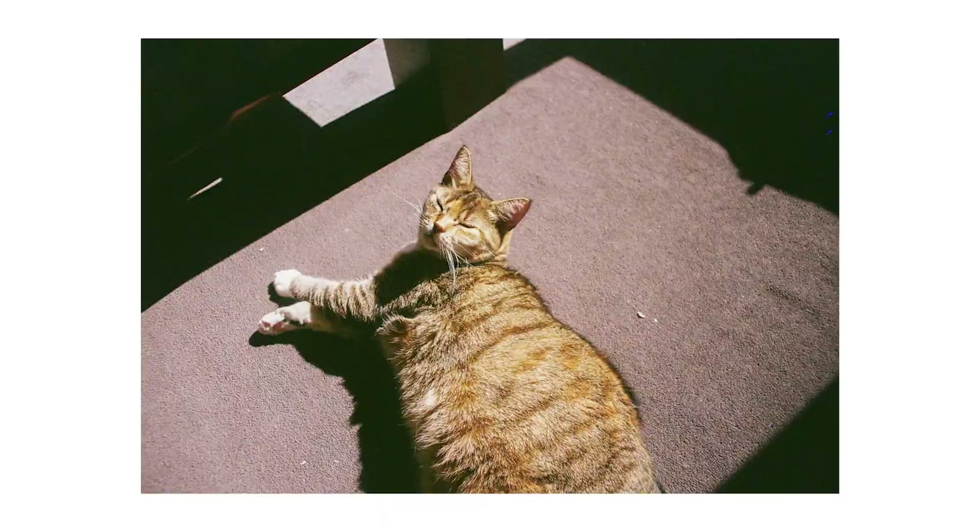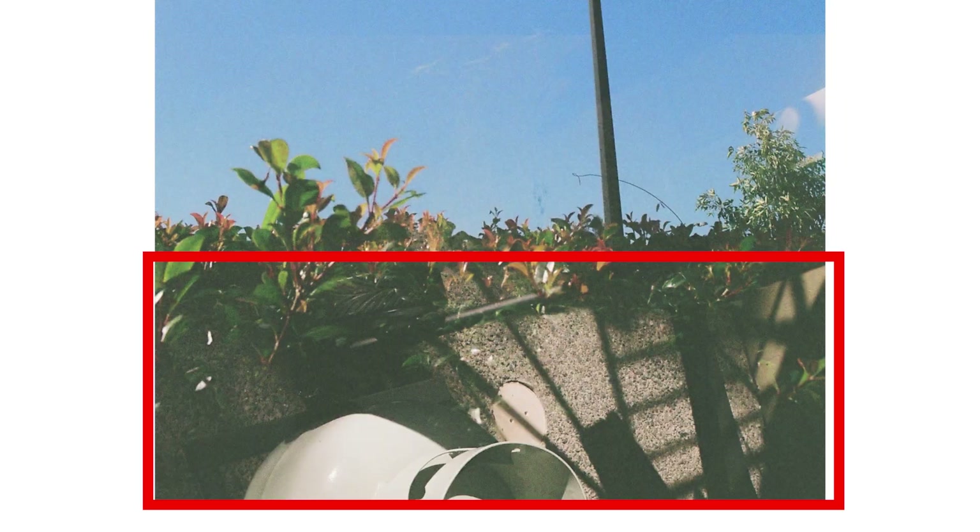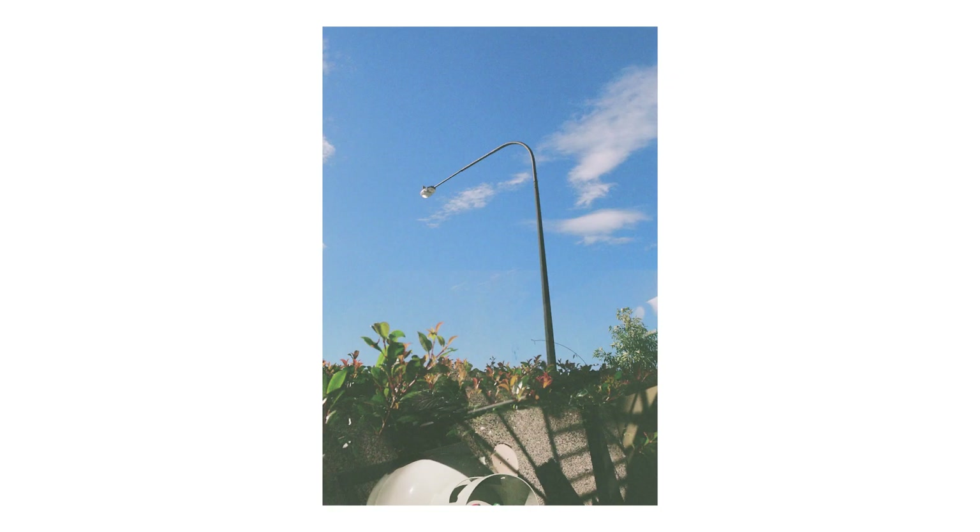Now we're coming into the final four frames, which are basically burner frames — after these shots I went and got these developed. These were shot over a couple of weeks and were basically me testing out how film photography works. Here are a couple of photos of Maya the cat — very vibey. This photo I took just outside is really weird. I don't know if I cranked it right, but there's another photo underneath at the bottom of the frame. The way it blends in is kind of cool. I don't know if I like it or not. The very last shot — I just liked the lights and shadows. Then I rewound it and went to get it developed and scanned.